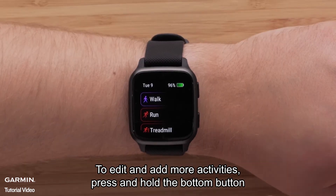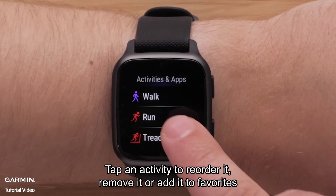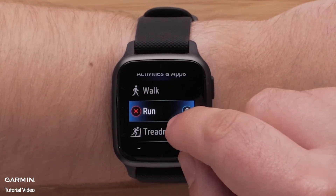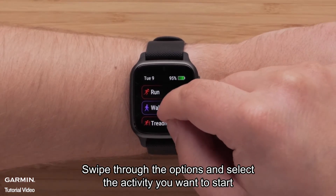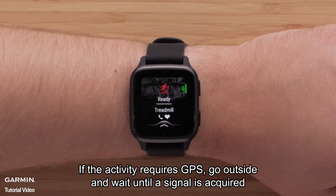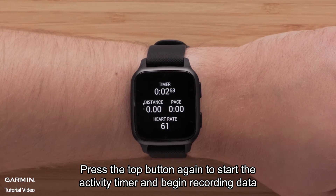To edit and add more activities, press and hold the bottom button, then select Manage Apps. Tap an activity to reorder it, remove it, or add it to Favorites. Swipe through the options and select the activity you want to start. If the activity requires GPS, go outside and wait until a signal is acquired. Press the top button again to start the activity timer and begin recording data.